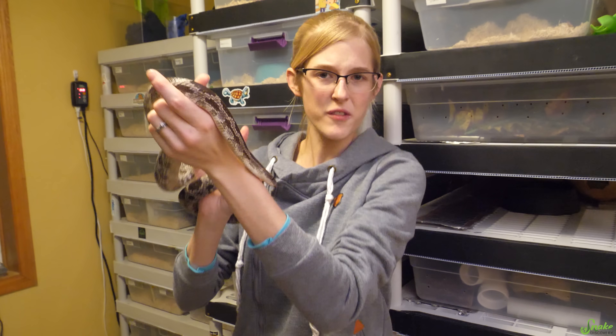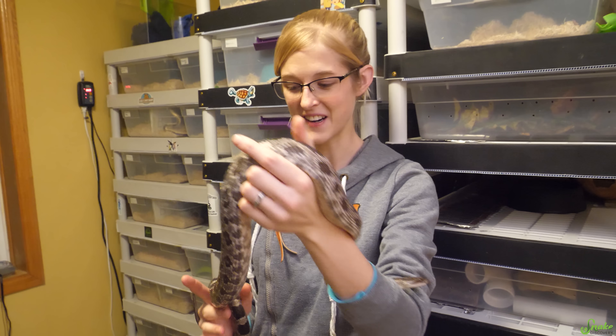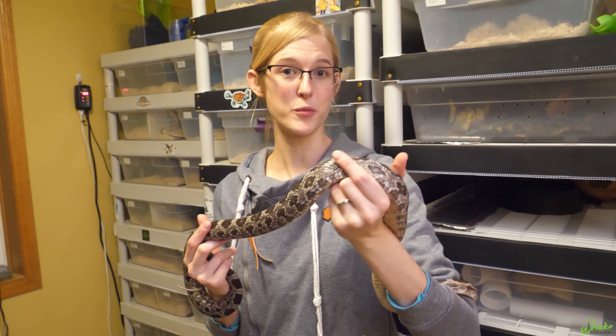This is just one of our rat corns — she's one of the mothers of the scaleless clutches we had earlier this year, so she is one that we are preparing for brumation right now.